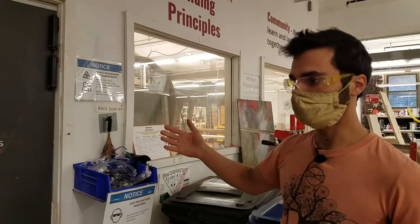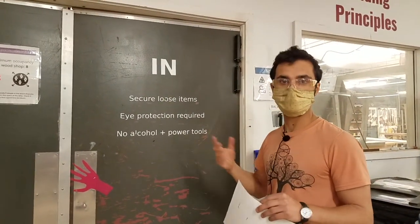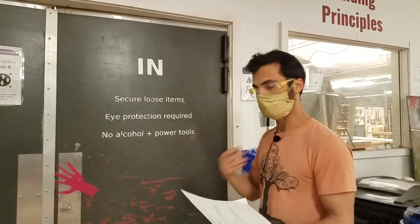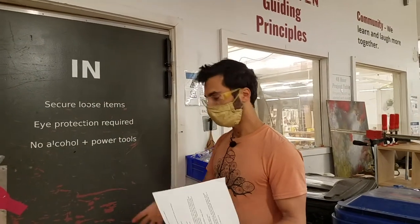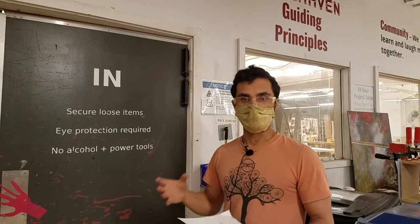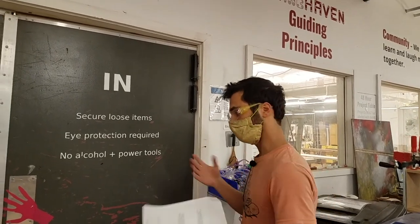Now we're going to cover the other very basic rules. Make sure you don't have loose items that could get caught in a machine — hair tied back, no dangling ties or earbuds. And you absolutely cannot be intoxicated. You can't bring alcohol in and you can't have had excessive alcohol before you go in.